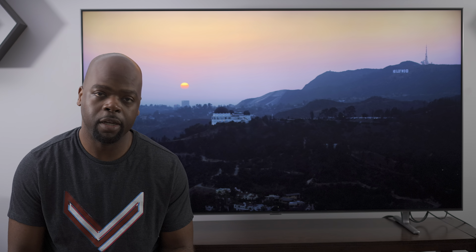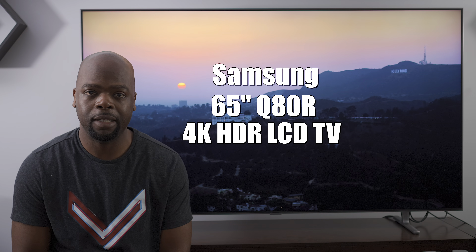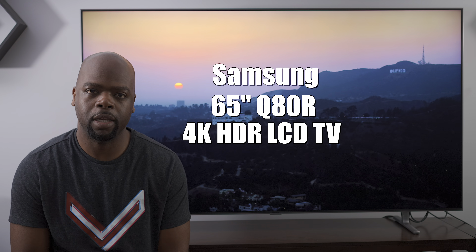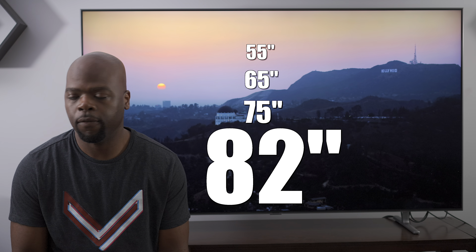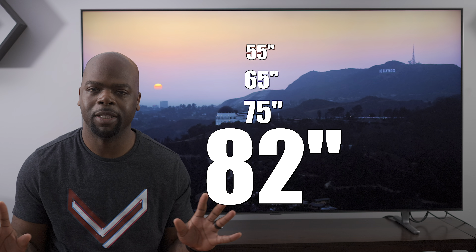So far in 2019, Samsung has released four 4K QLED TVs: the Q60R, the Q70R, the Q80R that we have right here, and above that sits the Q90R. The one we have here is the 65-inch version. It's also available in a 55, 65, and 75, and eventually even an 82-inch version for those of you who want total wall domination.